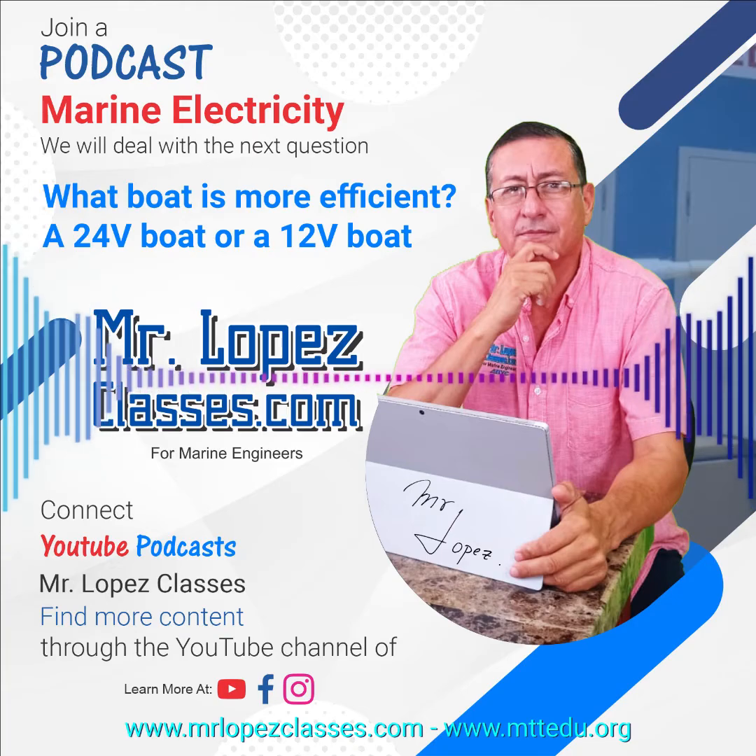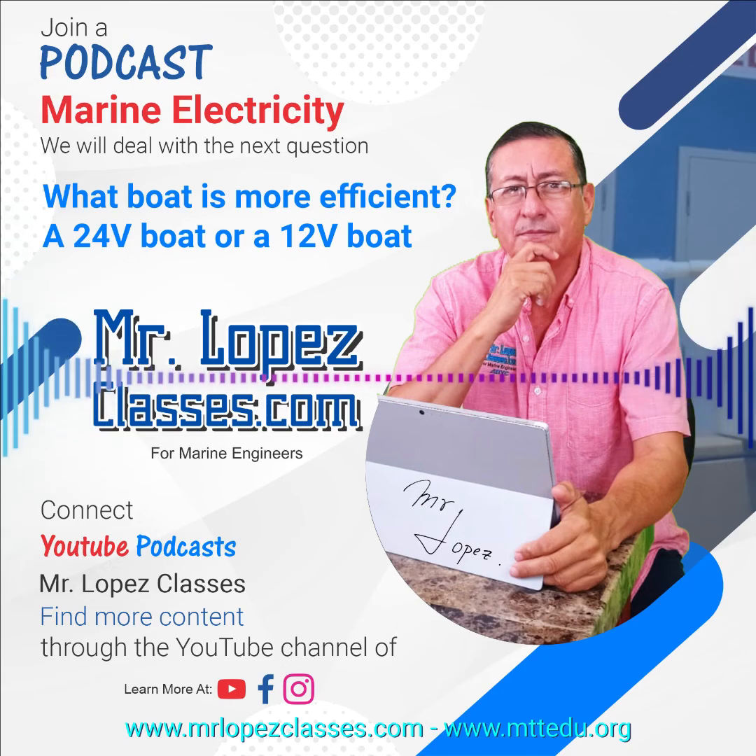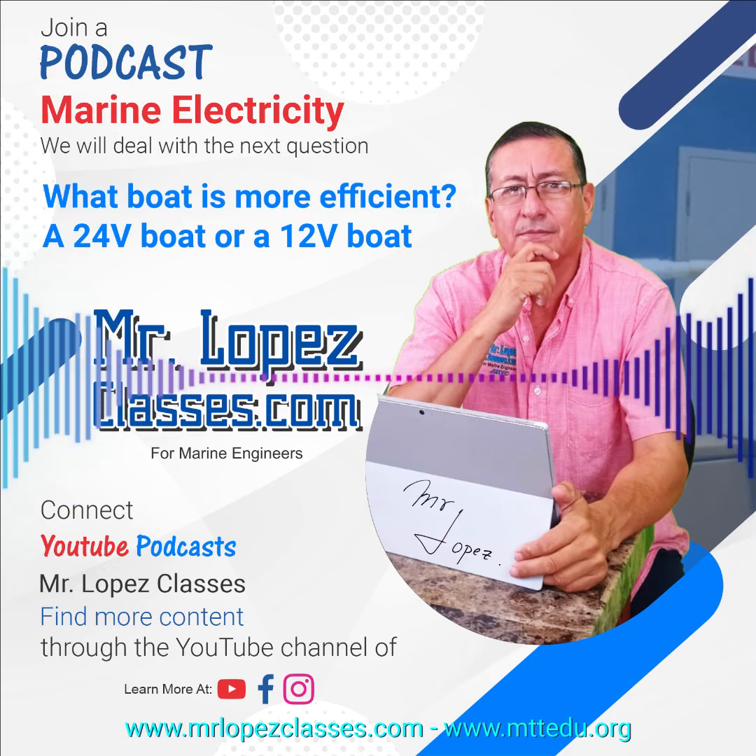What is the advantage of the 24-volt configuration? In the series configuration, power equals 24 volts times 100 amps. In parallel, power equals 12 volts times 200 amps. In the parallel configuration you have more amps — 200 amps — so you need a bigger, thicker cable. In the series configuration you have only 100 amps, so you can use smaller, thinner wires. That's the advantage: when configured at 24 volts, you can use thinner wires because you move fewer amps for the same power.